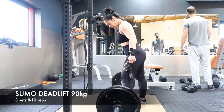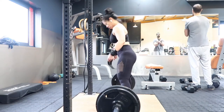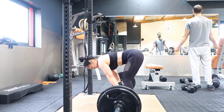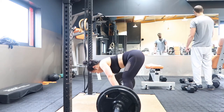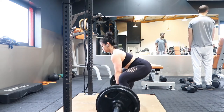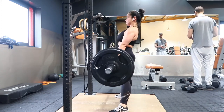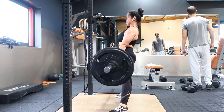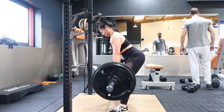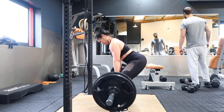Now on to the working sets. I'm lifting 90 kg today because I was sick for the whole week — this is my first leg session back at the gym so I'm not lifting as heavy as usual. I use lifting straps because I have a weak grip and they help me concentrate on the lift. Sumo deadlift is a great compound exercise targeting the posterior chain: back, glutes, hamstrings, and also a little bit of quads and adductors.